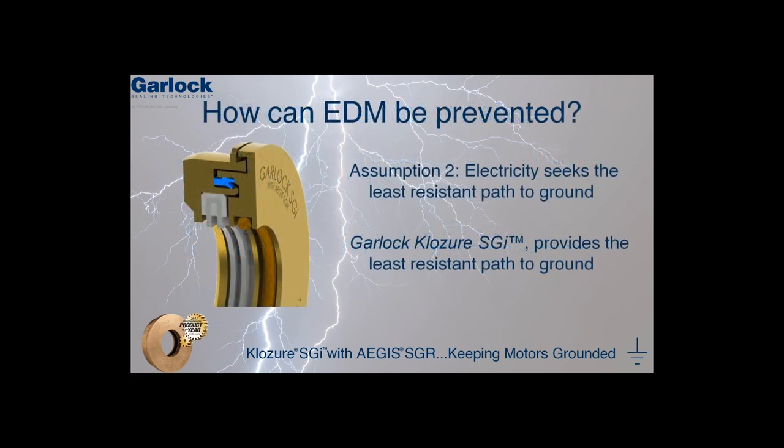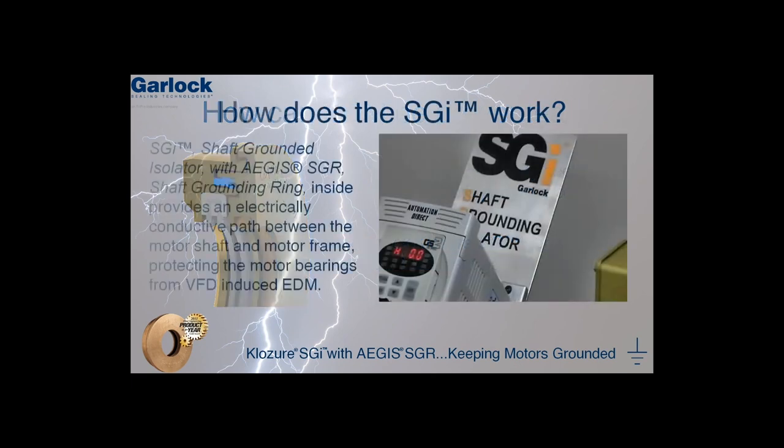So how can EDM be prevented? Based on Assumption 2 that electricity seeks the path of least resistance to ground, we can use the Garlock Closure SGI to do so. The Closure Shaft Grounded Isolator uses the Aegis shaft grounding ring in conjunction with the Closure Guardian Bearing Isolator. In order to protect the motor bearings from VFD induced EDM, we can use the SGI to provide an electrically conductive path between the motor shaft and the motor frame.